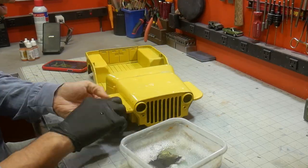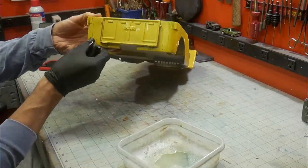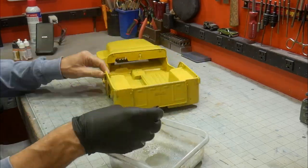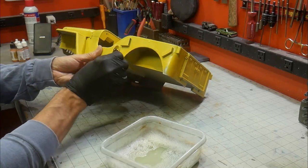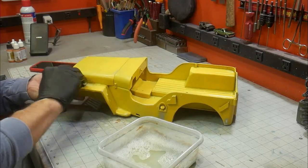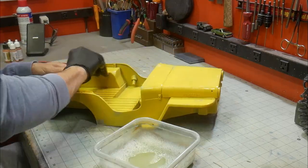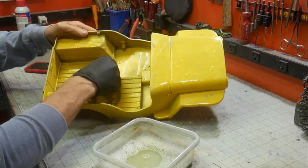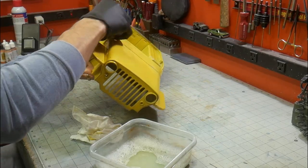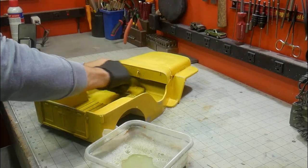After the paint is dry, the weathering process begins. My first step was to wet sand back the yellow with some 400 and 600 grit paper. Some areas I went very light, and some areas were taken all the way down to the primer. I try to avoid going back to the raw plastic, but sometimes it happens. The reason for the sanding is to give a sun-faded look to the paint. Some areas will still look yellow, but at just the right angle you can see through to the primer.